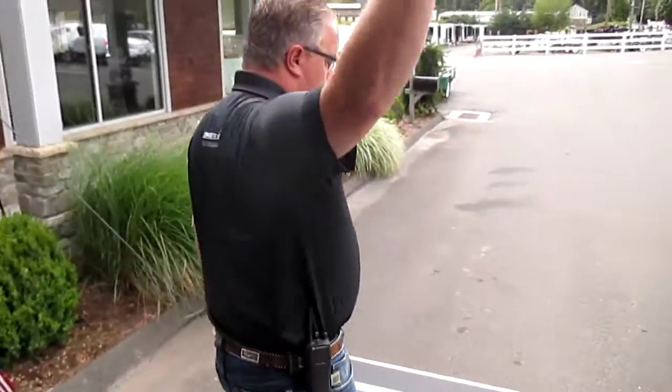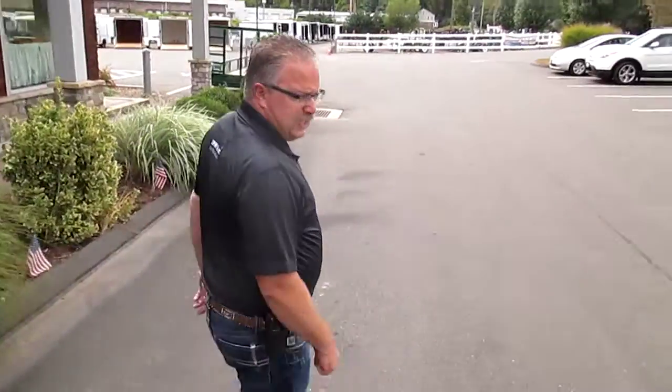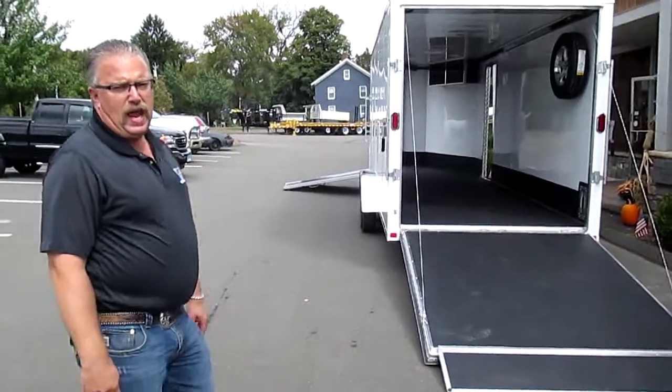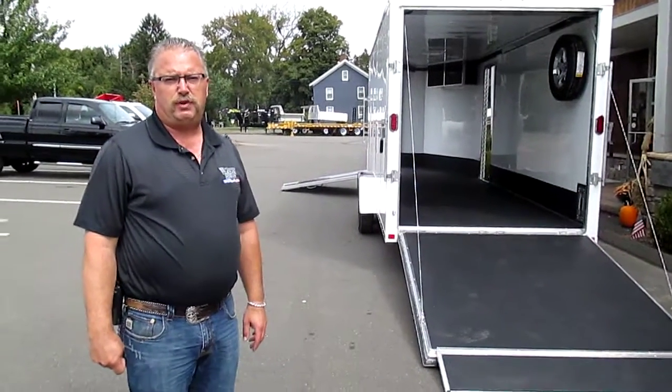Rear ramp door, spring assist on the rear ramp door as well as the front door. All LED lighting, all aluminum construction. Awesome trailer. This is Mike from The Trailer Depot. You can find us on the web at thetrailerdepot.com. Like us on Facebook and check out our YouTube channel. Thanks and have a good day.